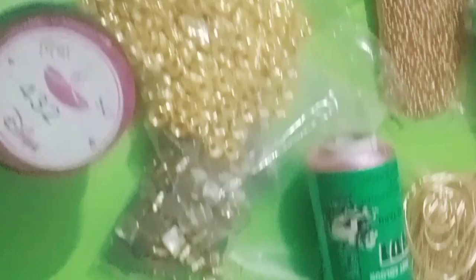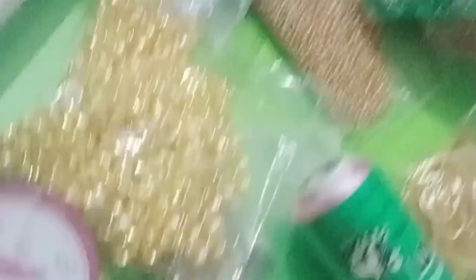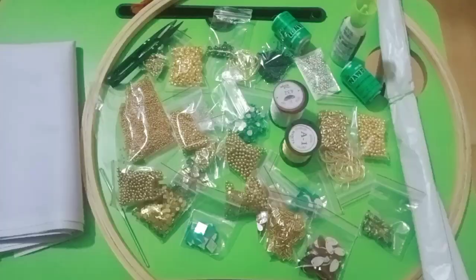Tube beads, mirror, zari thread, jardosi, silk thread, 3mm bead, 5mm bead, chum key, stone chain.